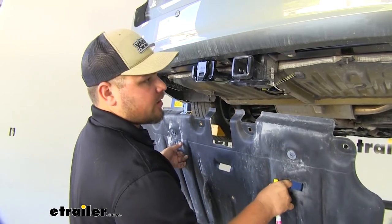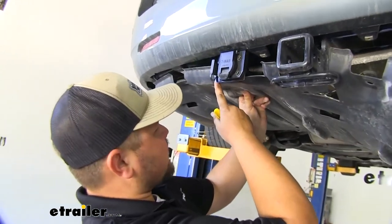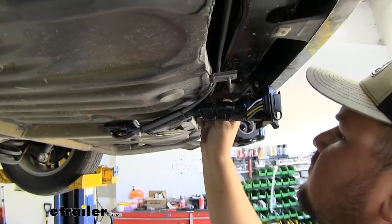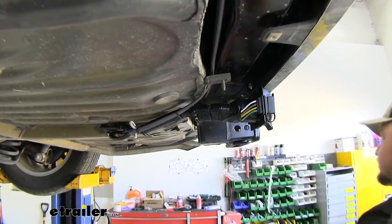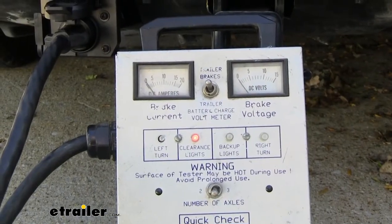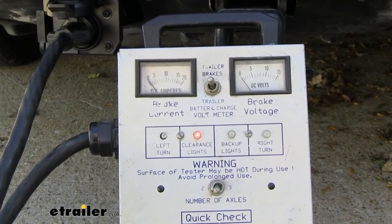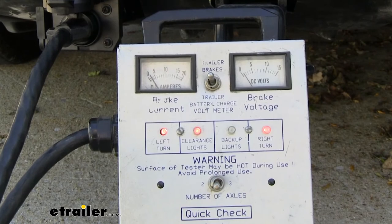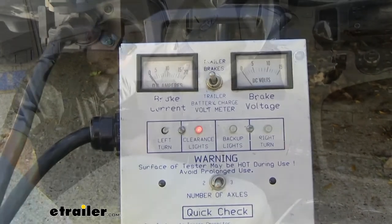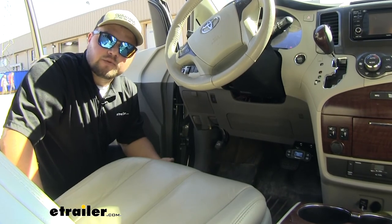We're now ready to reinstall our underbody panel. We are going to have to do some trimming, so we're just going to hold it up into position and kind of make a mental note of where our plug falls — we're going to want to trim out right here. Before we reinstall our underbody panel, we want to make sure to add some wire loom around this side and electrical tape it to protect these wires. With our hole cut out for our seven-way, we can reinstall our underbody panel in the reverse order that we took it apart. We can now check and see if our plug is giving us all the functions that we need for our trailer. As you can see, our running lights are on now — we can turn those off and turn them back on. Now we can test our brakes, our left turn, and our right turn. With everything hooked up and tested out, we're ready to hit the road. That's going to do it for a look at the Takantia P3 Proportional Brake Controller for one to four axles on our 2014 Toyota Sienna.